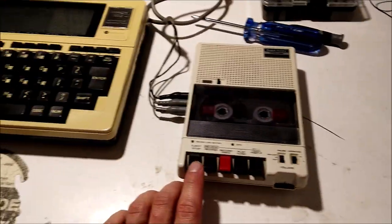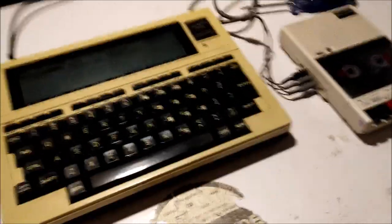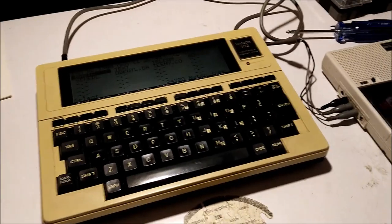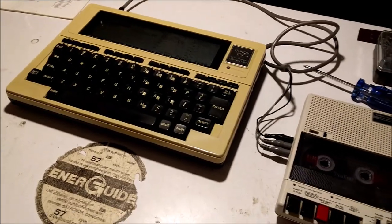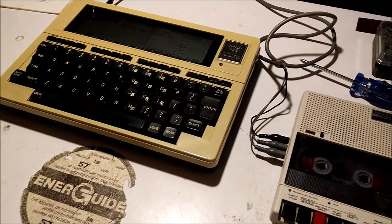We've now got a working tape drive. I think that's where I'm going to end this. Hopefully that's some use for somebody — or at least some entertainment. I'm going to go have another cup of tea and go to bed. Thanks for watching. Good evening.